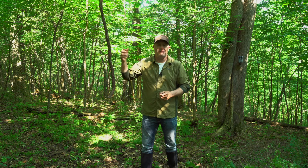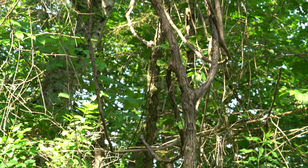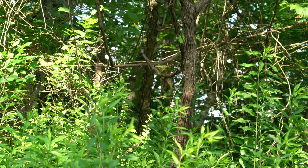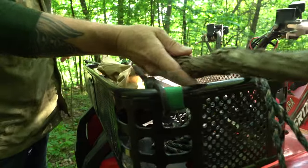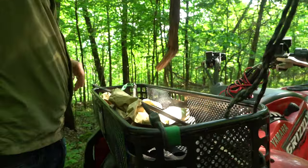I use a mock vine — we have lots of vines around here — so I'm using a vine licking branch for a scrape. I like vertical hanging mock scrapes, very important. I like these at waist-high.